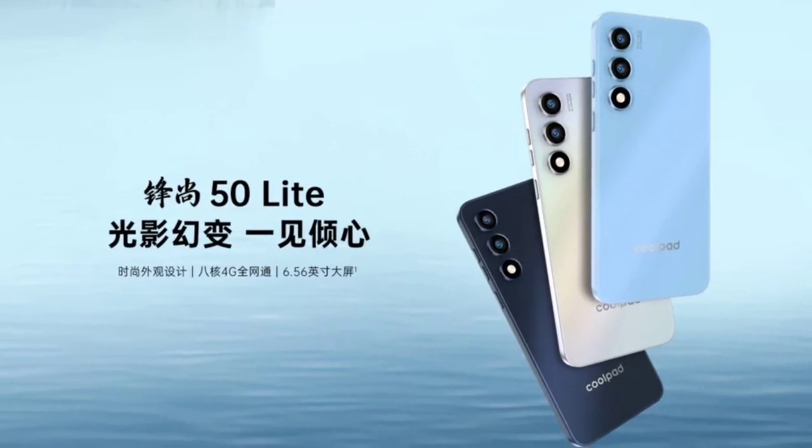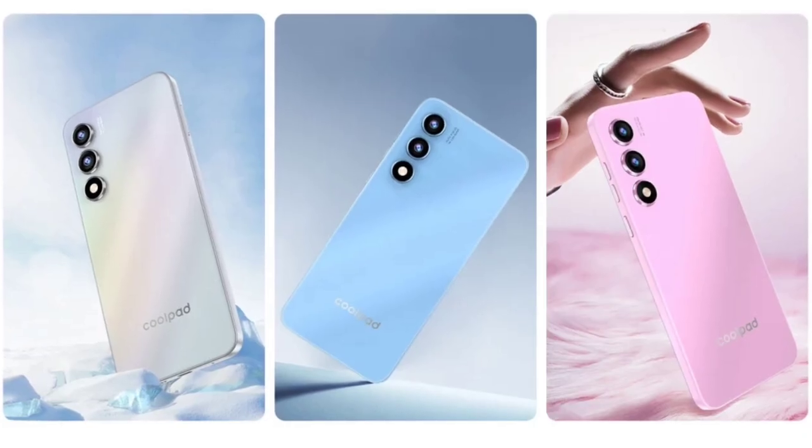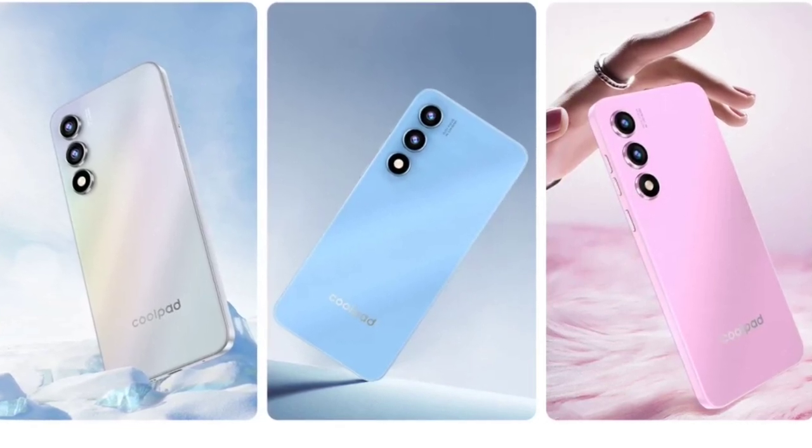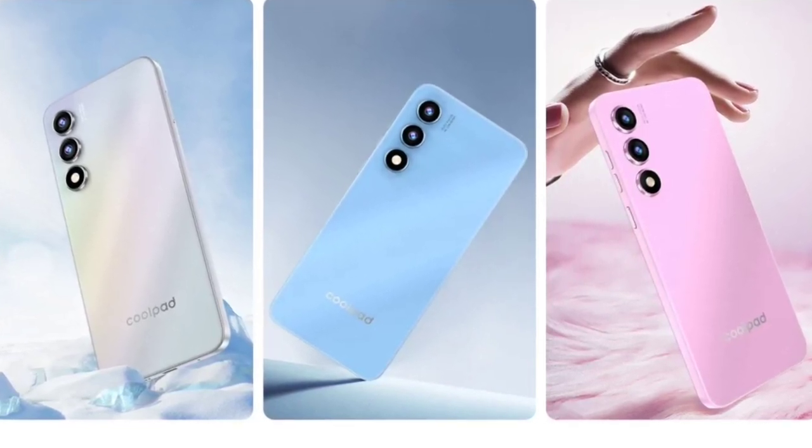Coolpad has launched its latest budget-friendly smartphone, the Coolpad Grandview 50 Lite, which comes with practical features and specifications at an affordable price. Let's check out its key specs.